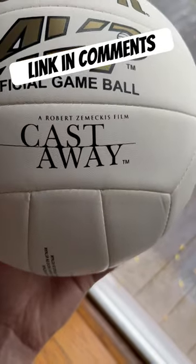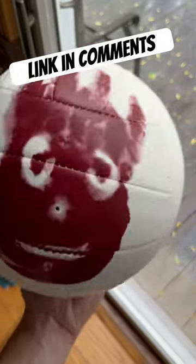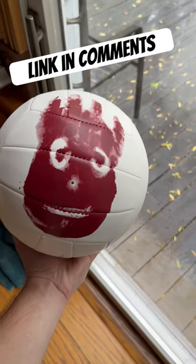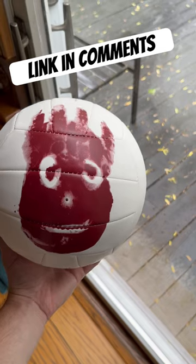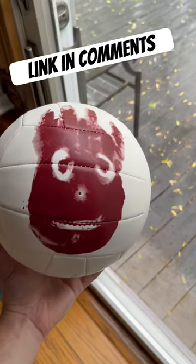If you've ever seen the movie Cast Away with Tom Hanks, you've got to check this out. Look at the other side. Modeled after the ball from the movie, this would be Tom Hanks' hand impression in blood on the other side. Really funny, really cool if you like the movie. You've got to check this out from Wilson.